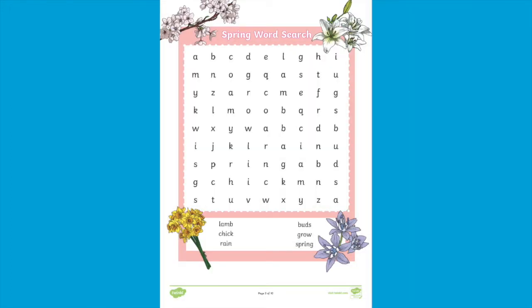Next up is this lovely spring word search. You'll find lots of topical words to find in this word search, and the best thing about it is that you'll find the answers at the back of the booklet.